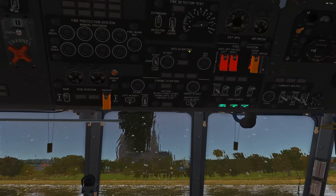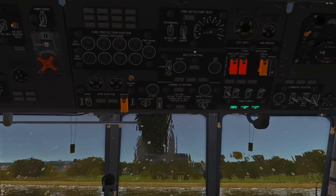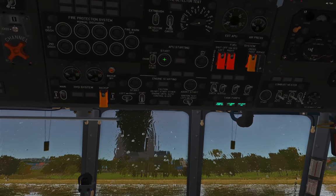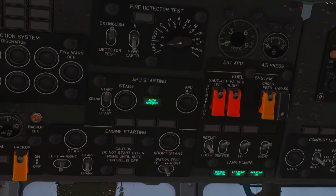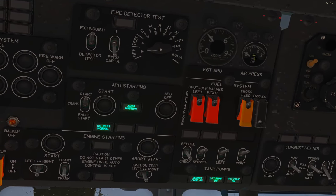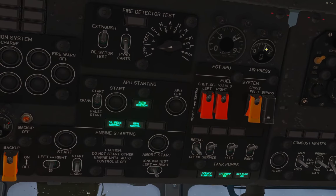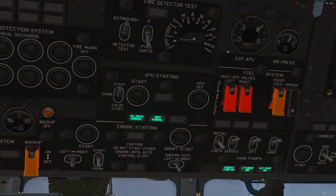The last thing we need is air, which comes from the APU — the auxiliary power unit. It's basically a small air compressor with its own engine that starts up, compresses air, and uses that air to start the main turbines. Flip the crank switch up to Start, then press the Start button — the APU should fire up. Monitor it with the auto-ignition light; as long as that's on it's still igniting. Watch the EGT and the air pressure for the tank it's filling — they'll climb and then stabilize.